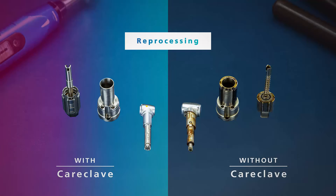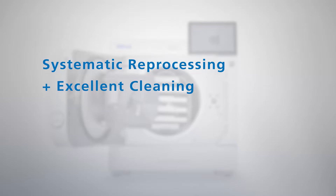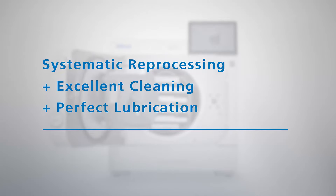According to the final report, these results can be attributed to the systematic reprocessing and the outstanding cleaning and lubrication performance.